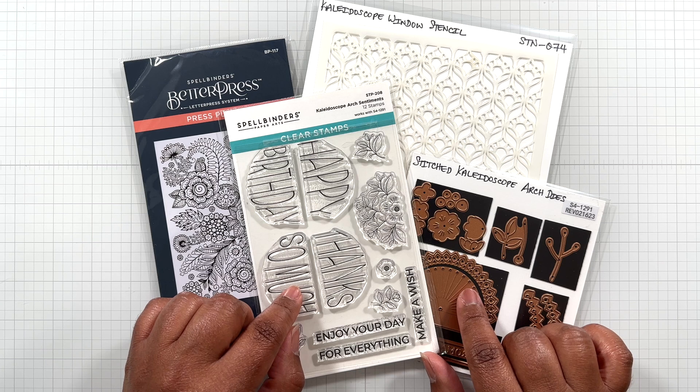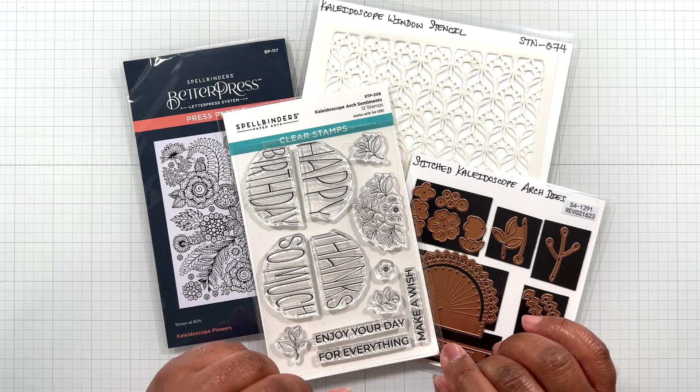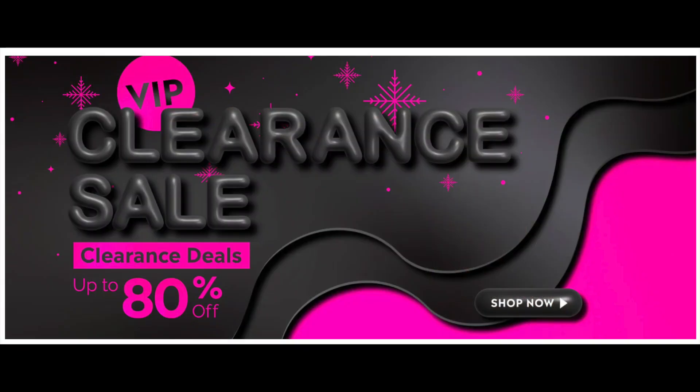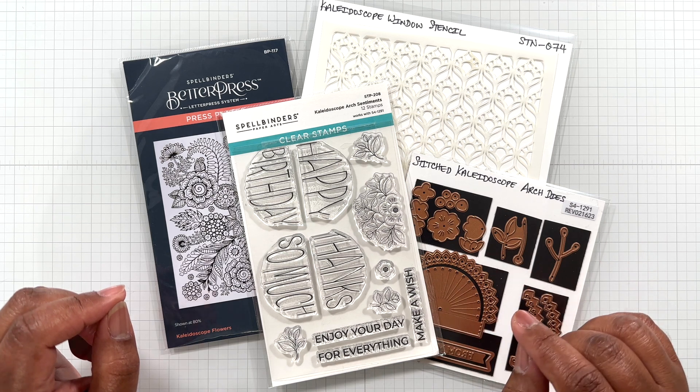Before I get started in this video, I just want to remind you about the big Steals and Deals event going on at Spellbinders — it is the VIP clearance event. You get up to 80% off select items. There are still a lot of goodies to be had. I will link the video here and at the end for that sale.